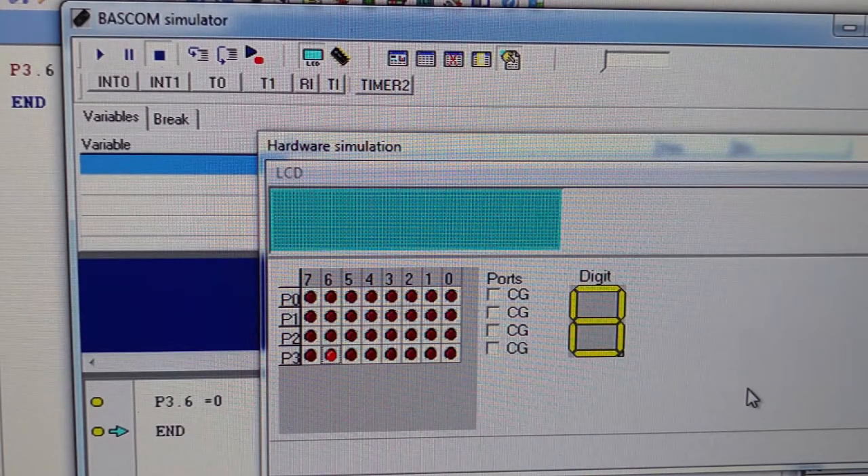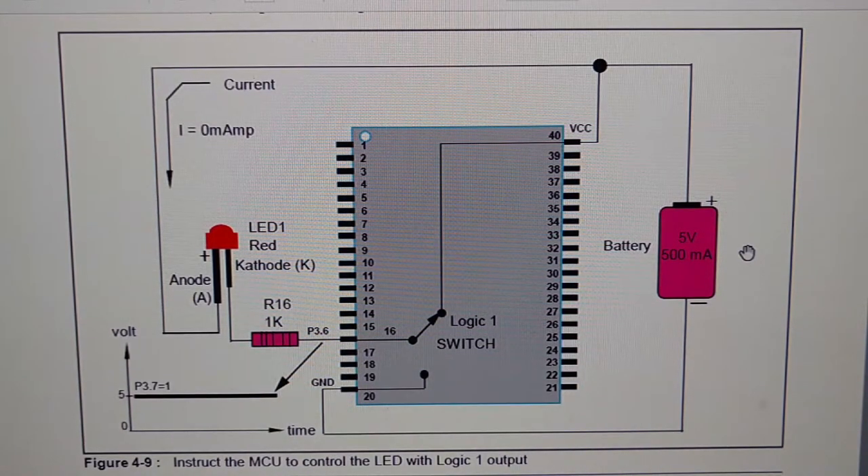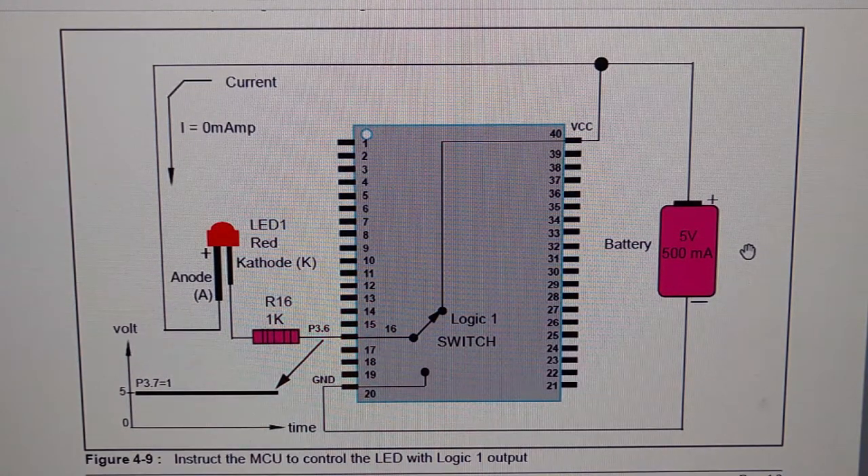So that's how simple it is to simulate your program — by instructing the microcontroller port 3, bit 6 to logic 0, and it was executed correctly. Let's make our program clearer by looking at this schematic diagram. This is the microcontroller — 40 pins — and I have interfaced an LED here. I make use of the LED because it's easy to interface and you can clearly see the result when the LED is lit or not lit. We can see the real configuration: P3.6 here means port 3, bit 6 is controlling this LED.